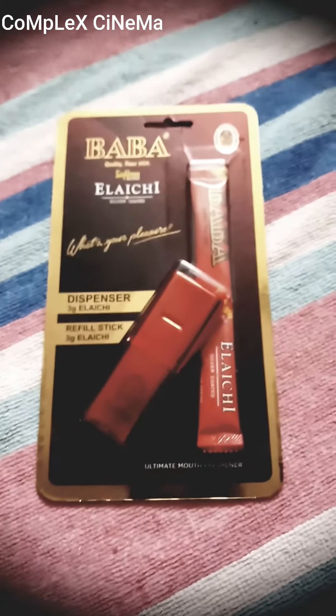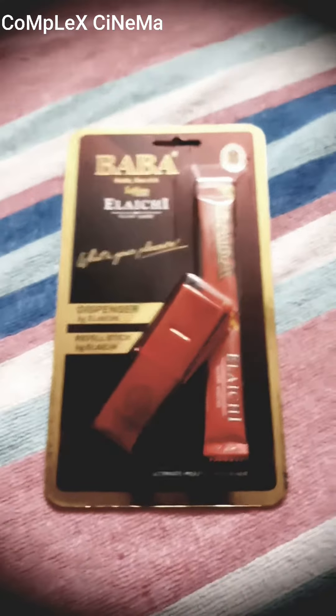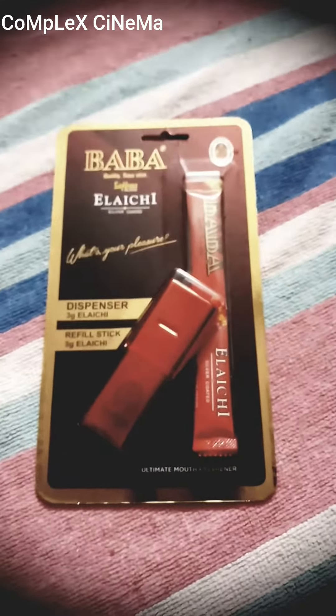Hi friends, my name is Sardik. You are watching my channel Complex Cinema. In today's video I will talk about Baba Elaychi's upcoming or new product.